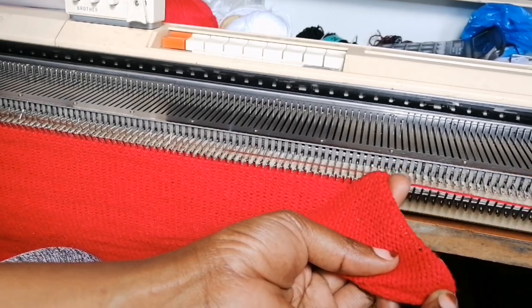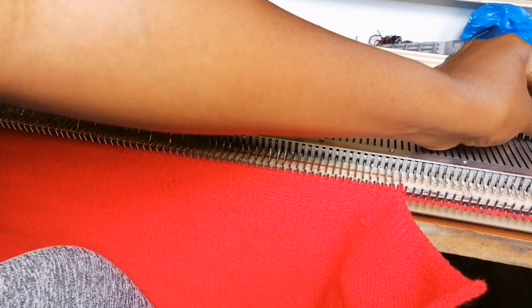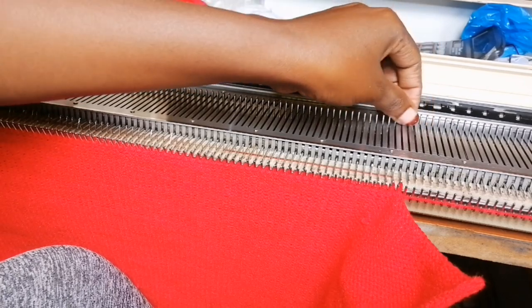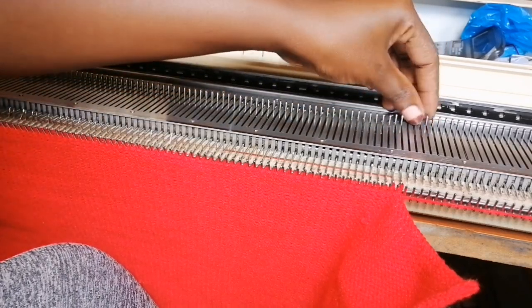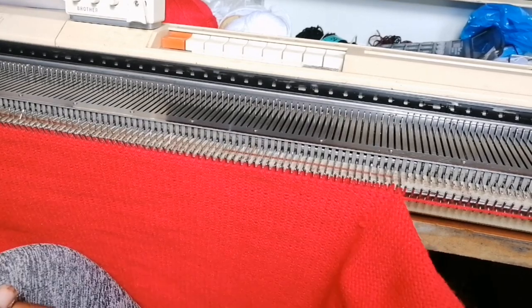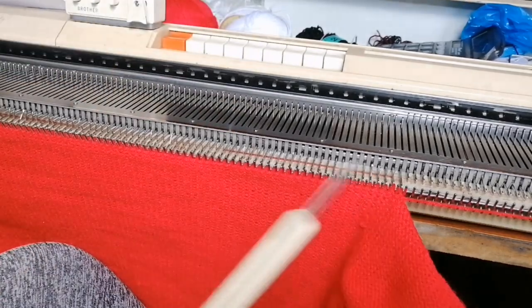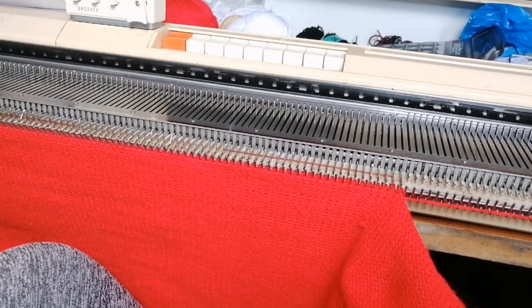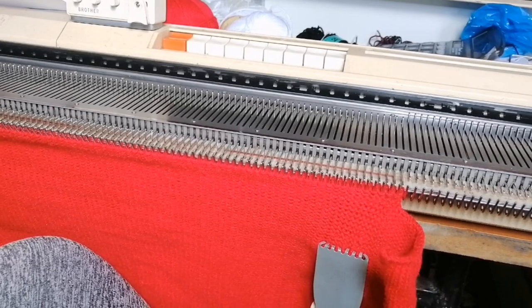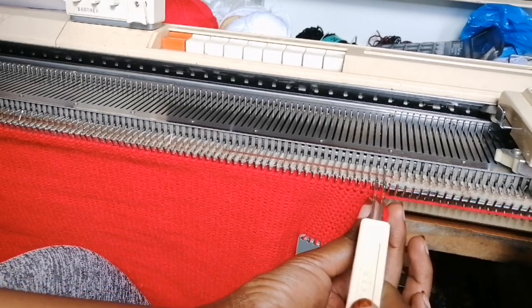Make sure you cast off loosely so we can fix the work back on the machine. That has left me with 63 needles on this side, but we are not casting off on the opposite side. We are going to continue shaping the neck: knit 2 rows, then transfer 2 needles to the next 2 needles. We do this knit-2, transfer-2 sequence ten times.